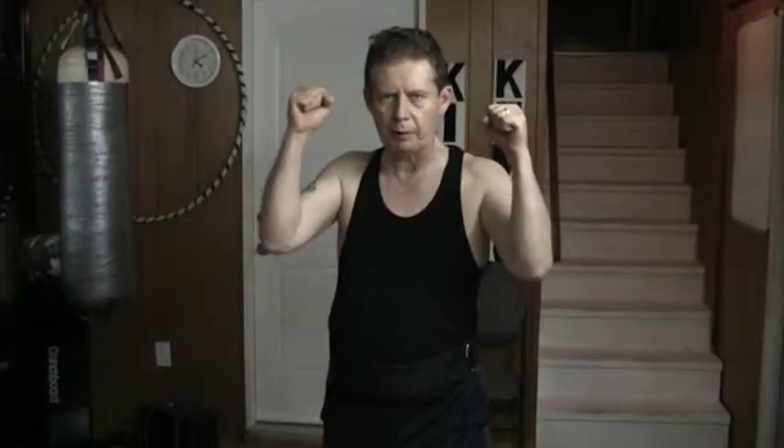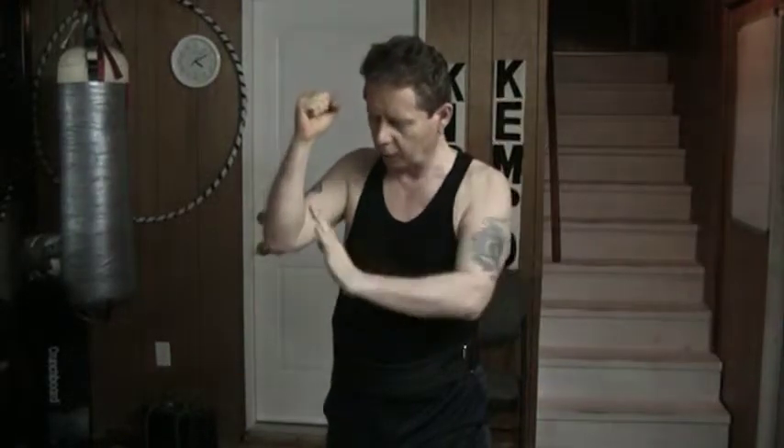Hello and welcome to my YouTube channel. Once again today I am doing bare-handed skills. The idea of the block and punch drill is basically a block with an angled block.